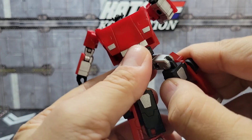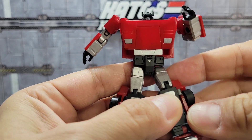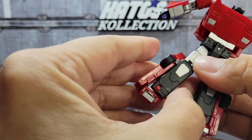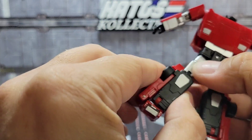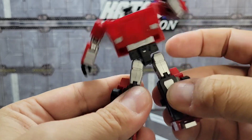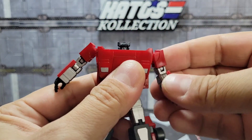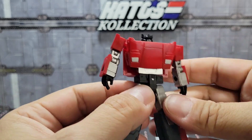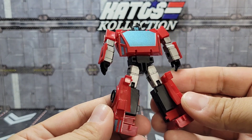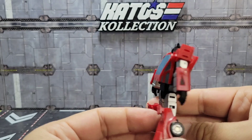One thing I struggle with in robot mode is the legs want to come untabbed — this little transformation joint wants to slide out a bit too much. That's one little flaw while you're fumbling around with it. It's not super loose, it's not going to shake loose, but just when you're maneuvering it sometimes that'll come untabbed. In general, robot mode is pretty spot on for a little guy — looks good, nice and clean, not a lot of gaps, everything's where it's supposed to be. Love the head sculpt.